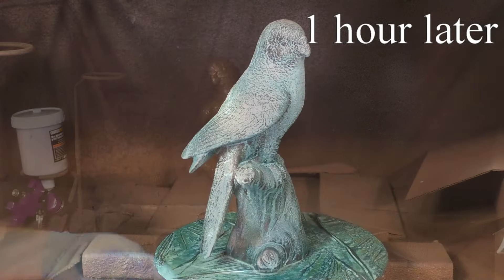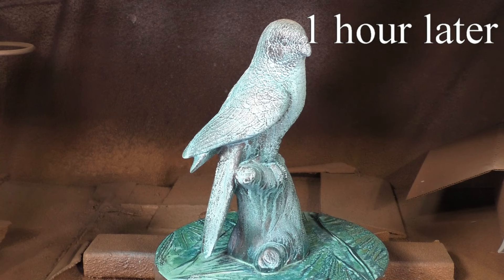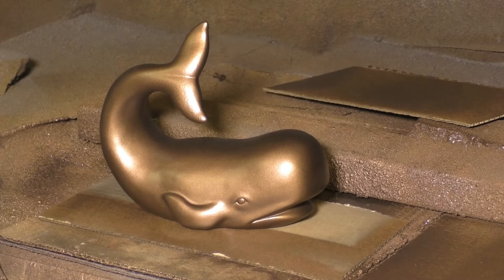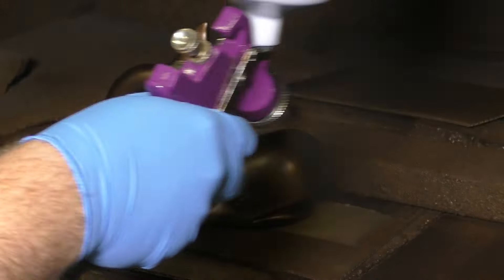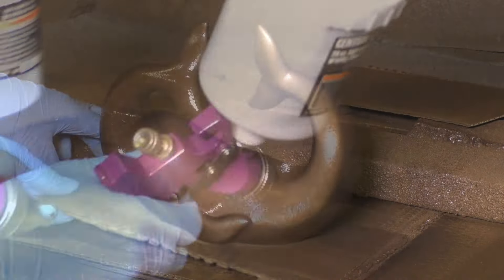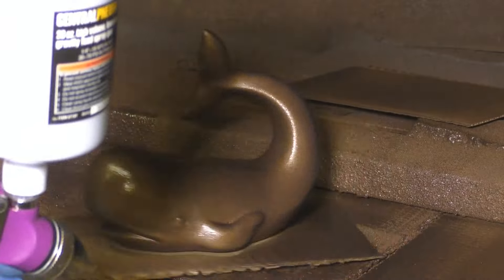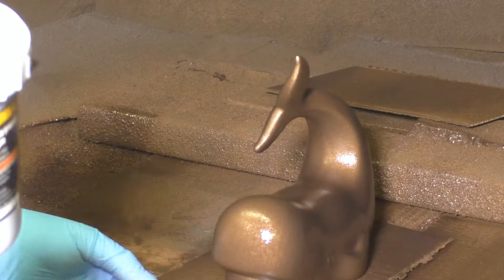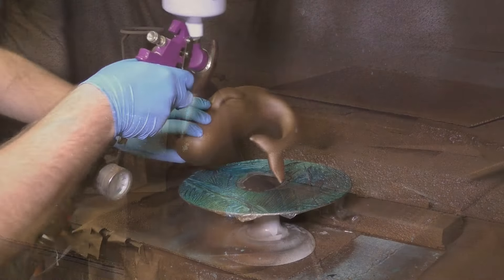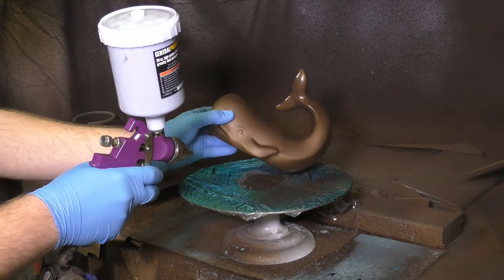Here we've added our Tiffany green, and this is only about an hour afterwards that you see this reaction. Remember to apply patina while the metal coating is still wet — that's how you get your best reaction. If you wait until it's dry, it'll be a little too late and it just doesn't come out looking as good.